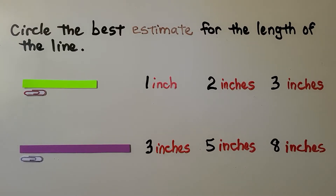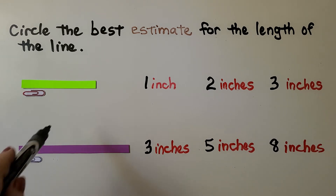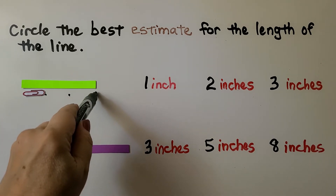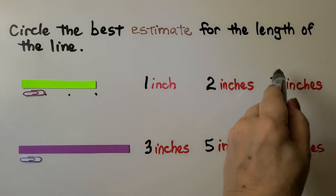Here we need to circle the best estimate for the length of the line. This green line — we can see we have a paper clip here that's about an inch. Do you think this green line is one inch, two inches, or three inches? We can draw a little dot: if that's one, then two paper clips, then three paper clips. So a good estimate would be three inches.